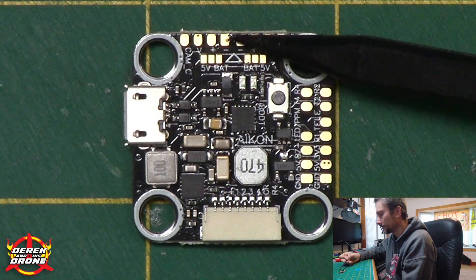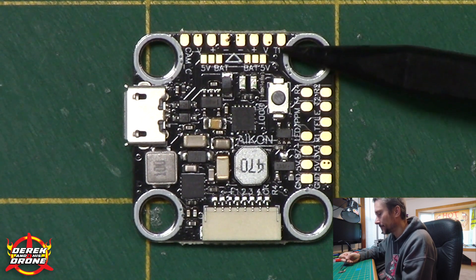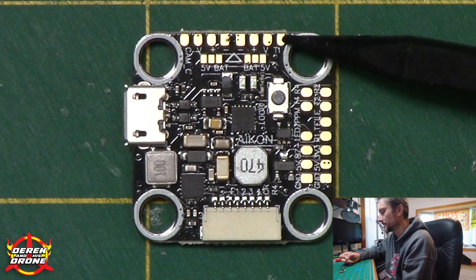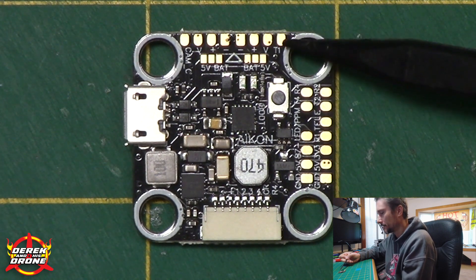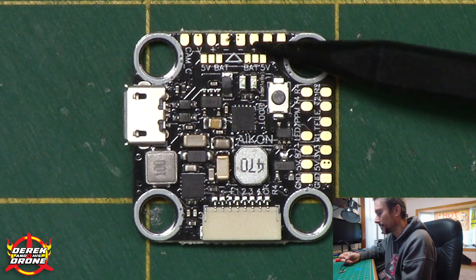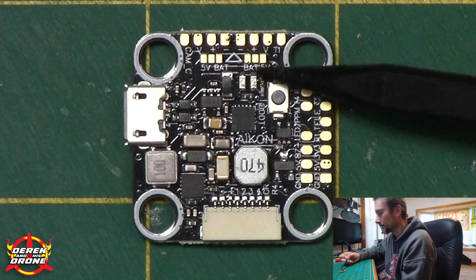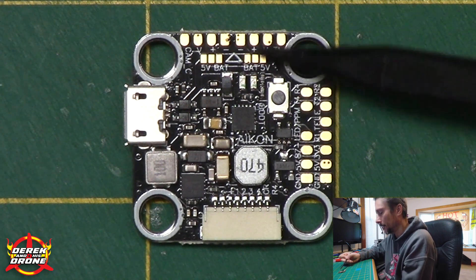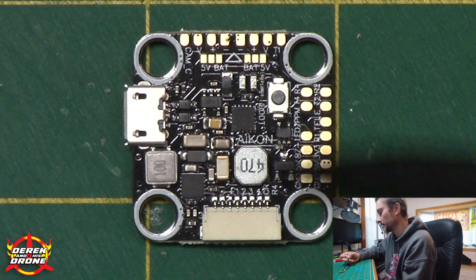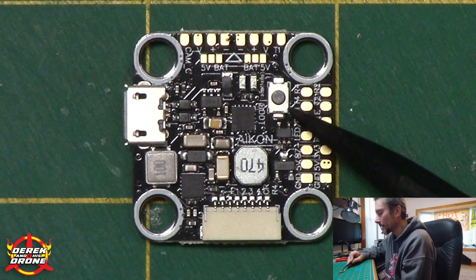On the VTX side we have ground, power in, and video out connecting to the VTX. There's also a pad labeled T1, which is soft serial TX1 — used for either Smart Audio or Tramp to control and configure your VTX. Just like the camera side, there's a selectable voltage output for VTX power: bridge one side for 5V or the other for VBat. Personally, I power my VTXs off VBat using high-voltage units, relying on the VTX's own filtering rather than the flight controller's. We also have the boot button, critical for flashing firmware if you've bricked your Betaflight installation.